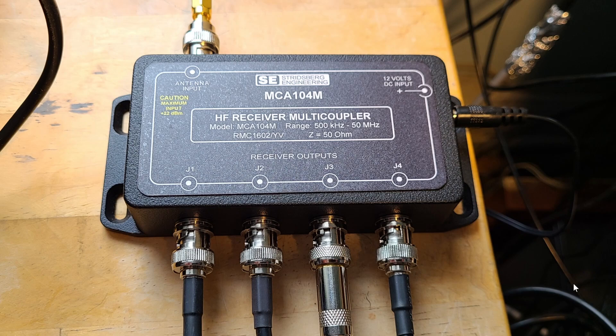Streetsburg Engineering has a few models: a two-port, a four-port, and I think the other is a six or eight port. Depending on the number of receivers you have, you can use different models that they offer.